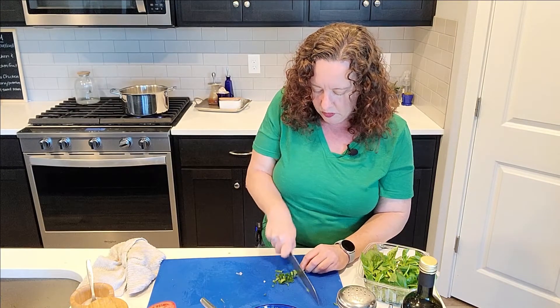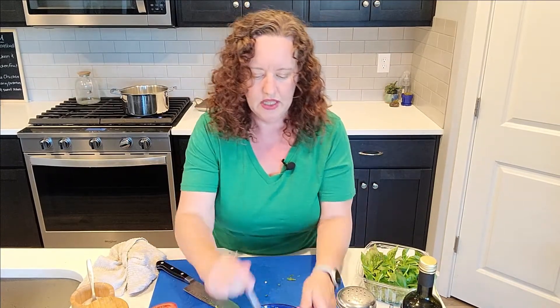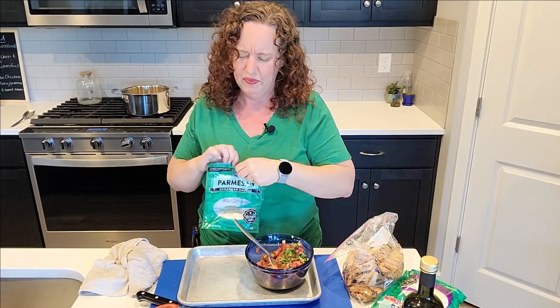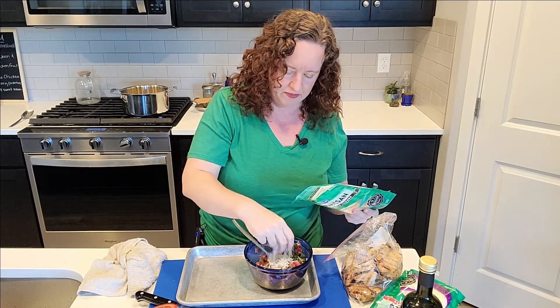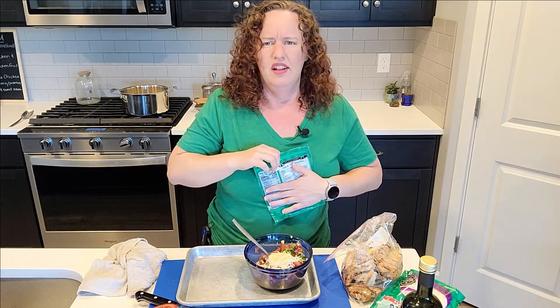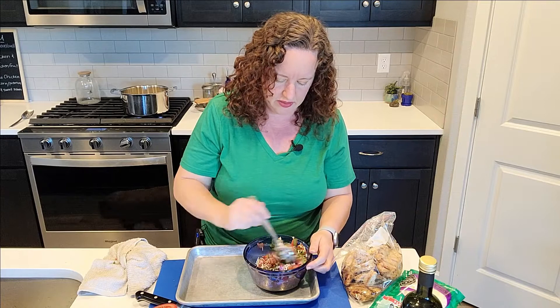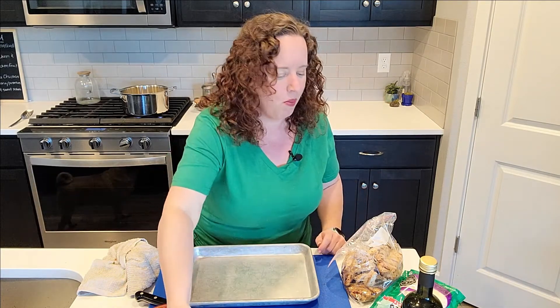I'll let this sit and we'll get the chicken out and show you what we're going to do with it. I also want to add some Parmesan cheese to this - it's sometimes in bruschetta recipes but not always. More cheese is always better, right? I'm adding pre-shredded - fresh is always better, but I've been a little lazy lately buying pre-shredded cheeses. There we go - I think that was the flavor I was missing. So good!